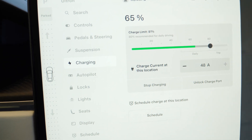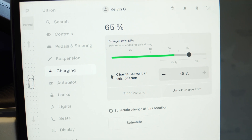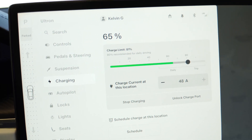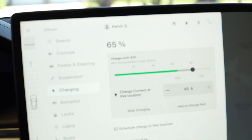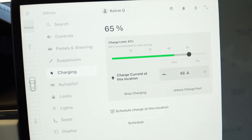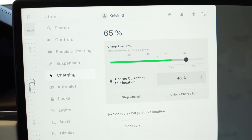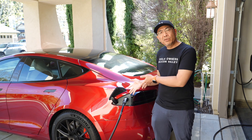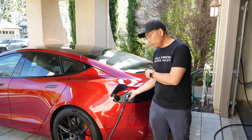I should point out that my car is limited to 48 amps, so even though the Enphase is a 64-amp charger, I'm at the full limitation of my car. This is a future-proof device — whatever new cars or charging infrastructure standards come along, this charger will support them at faster speeds.